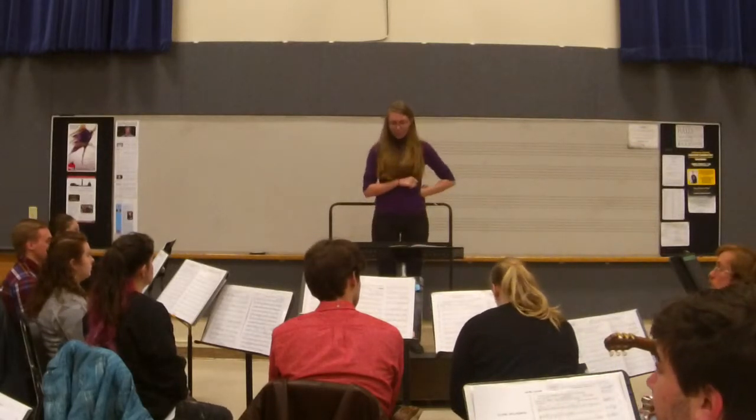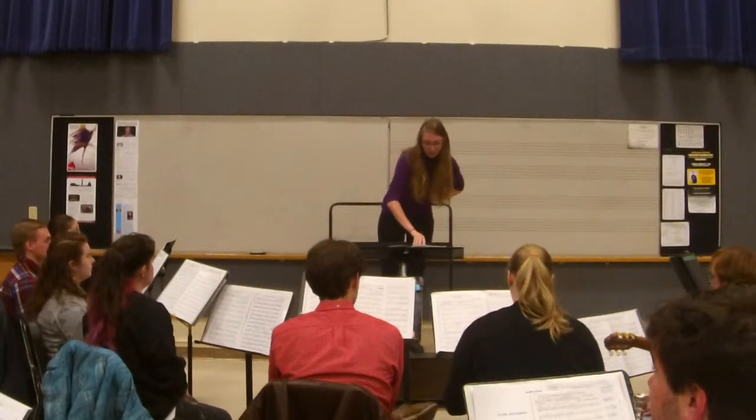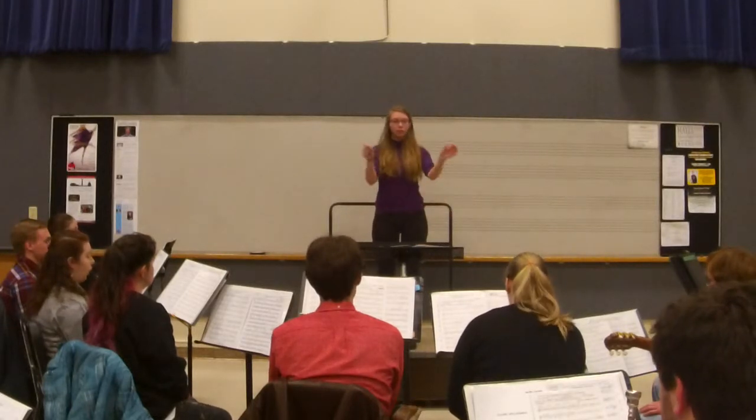We're almost out of time, so let's just do this one section. Let's go to 77 real quick.